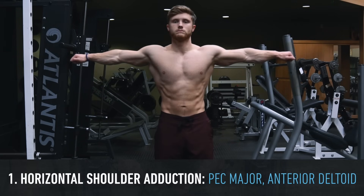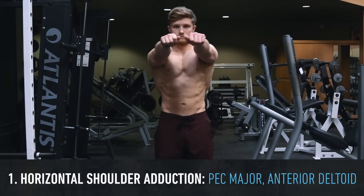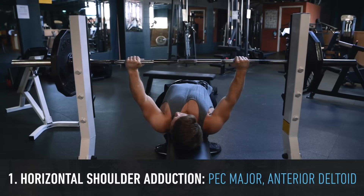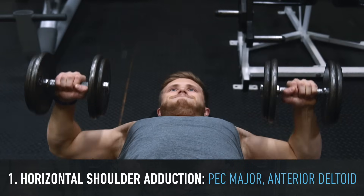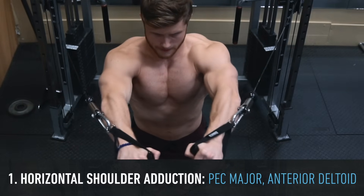With really any fly, we're going to be performing primarily horizontal shoulder adduction — basically bringing your arm across your body. This is the same basic biomechanical movement pattern you're performing with a bench press or a dumbbell press, except with the fly the elbow angle is going to be kept pretty much constant.